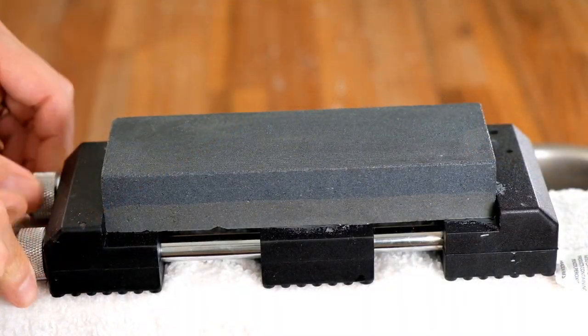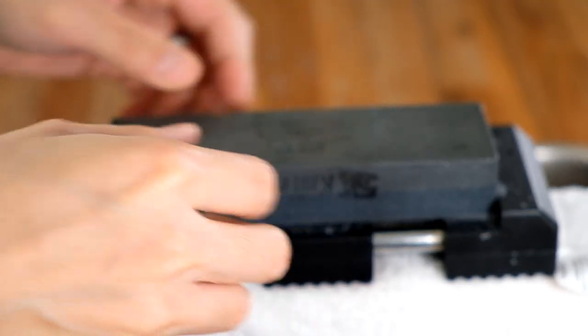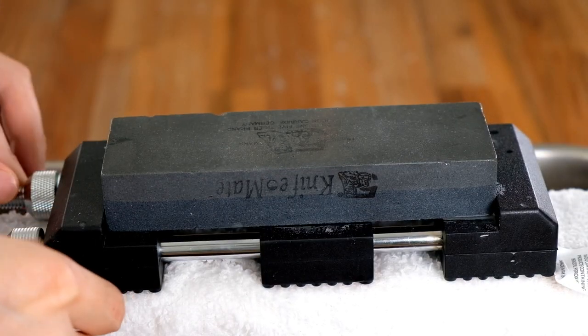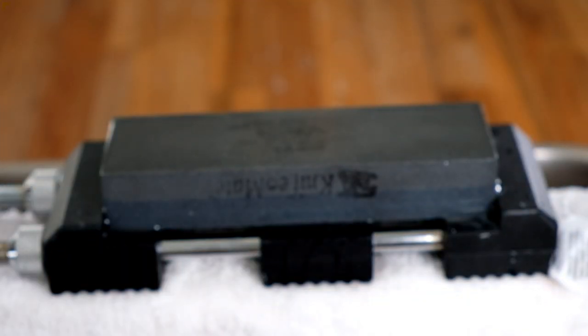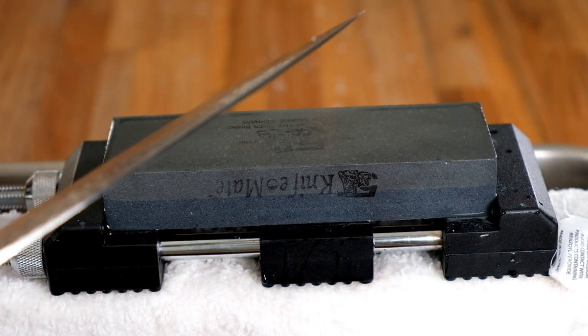I'm going to flip the wet stone over to the 240 grit side, add some more water to it, and make sure my hands are relatively dry before I handle the knife again. Now I'm going to work the edge.